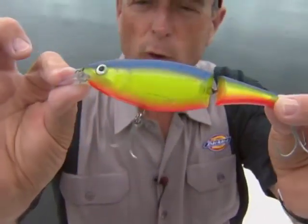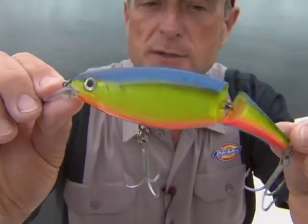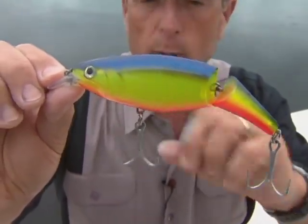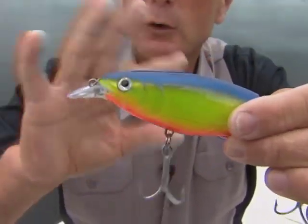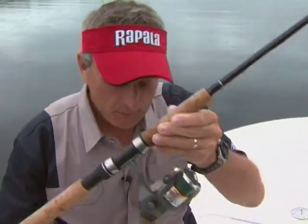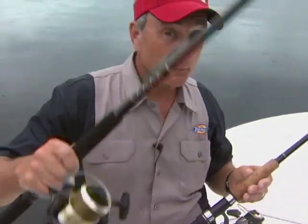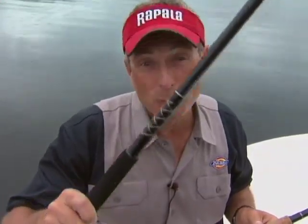The last crankbait I want to show you is the jointed X-Wrap. This lure will go down to about 10 to 12 feet, so it's great to use in the deeper channels. We've been experimenting with bright colors like this and also with ones that look like mullet, and they've all worked well. So: light action rod with 50-pound braid, heavy action rod with 80-pound braid. I even had one fish that almost spooled me and then broke me off — I have no idea what it was.